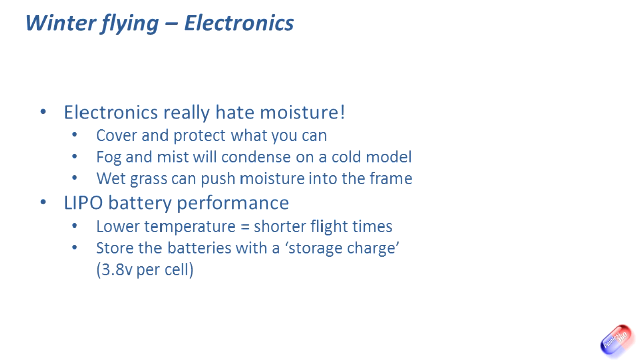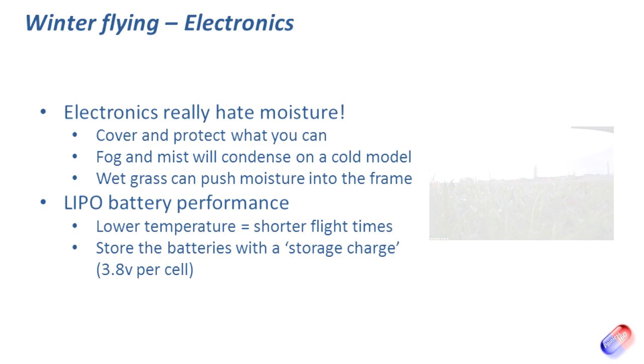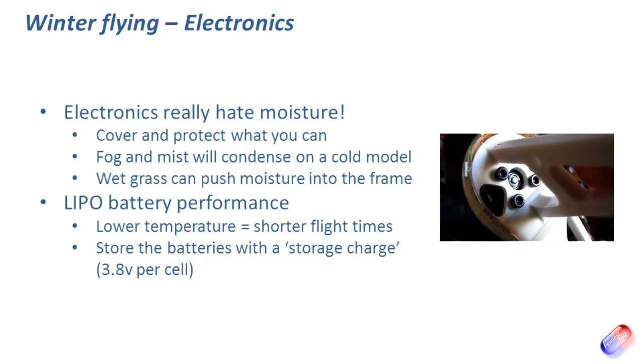When you land, the grass hasn't been cut for months and will be wet through in winter. The underside of your model will get covered in moisture. I put a little towel in the back of the car and wipe the models off as I get them back, so that moisture isn't working its way under heat shrink and upsetting things like your speed controllers. Also keep an eye out for mud splashing up into the bottom of your motors — if you see any, immediately clean it out and give it a good oiling, because grit in the bearings from that mud will really shorten the life of the motor.